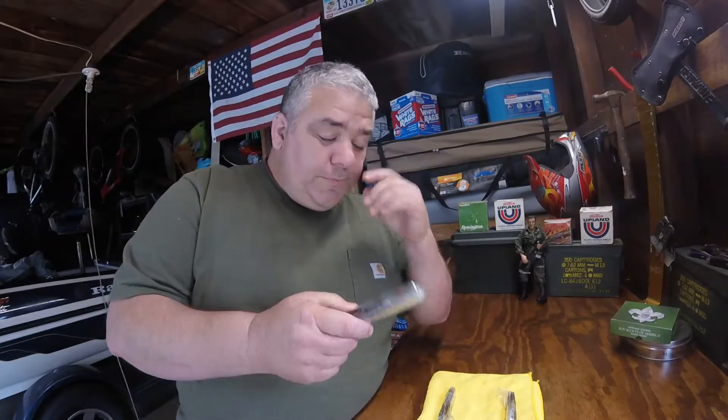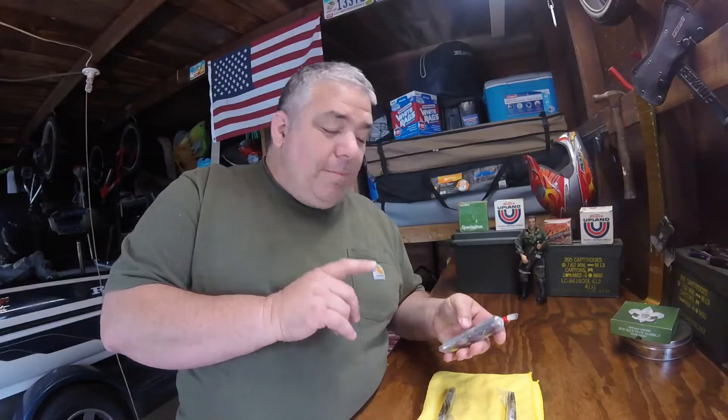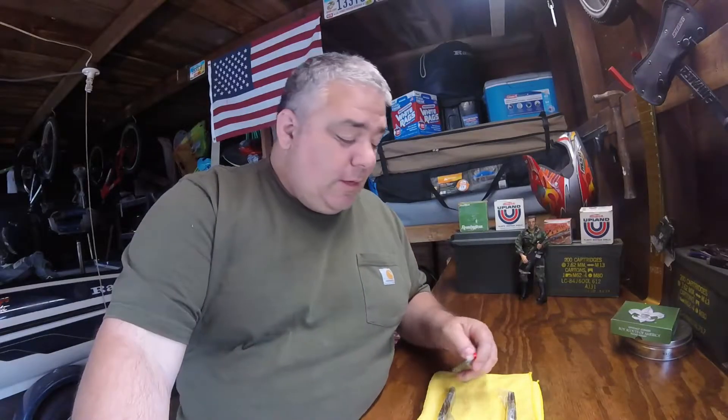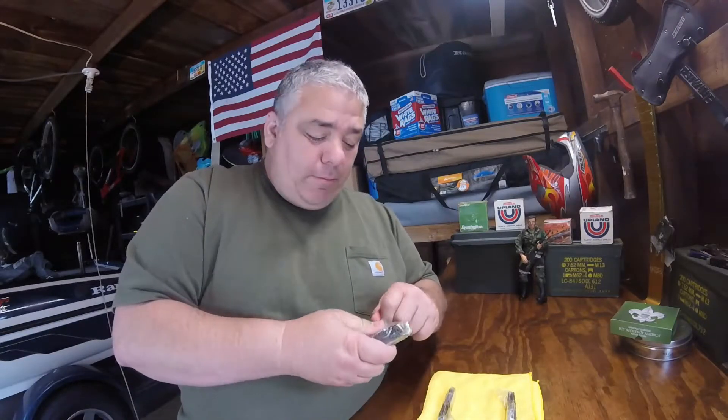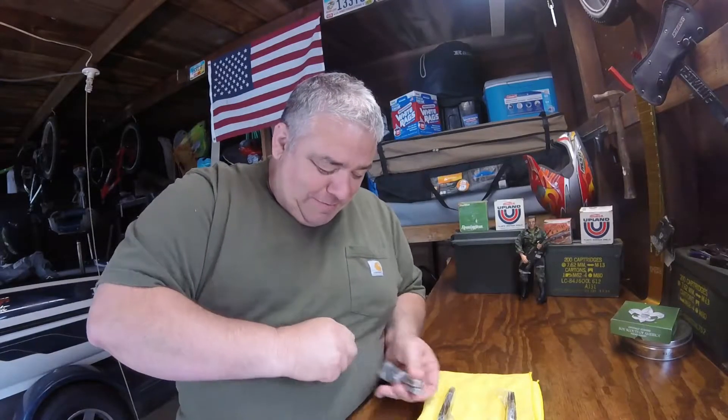I've had them for years. I'm going to open them right now — I want to make sure they're clean and everything is good to go before I give them away. At 400 subscribers I'm giving these away, so let's open them right now. I've been wanting to do this for years and just haven't done it.